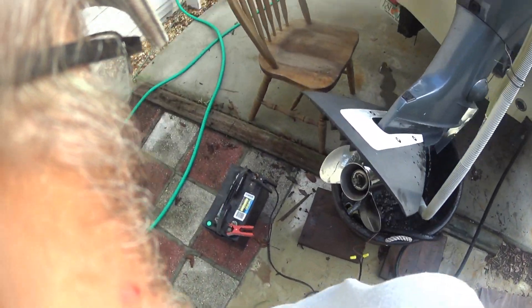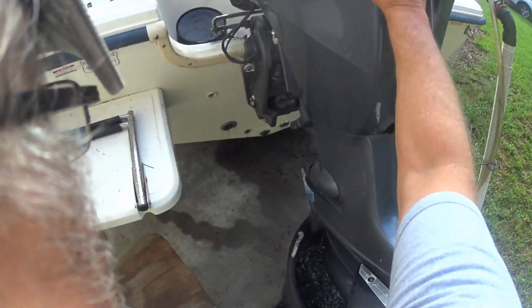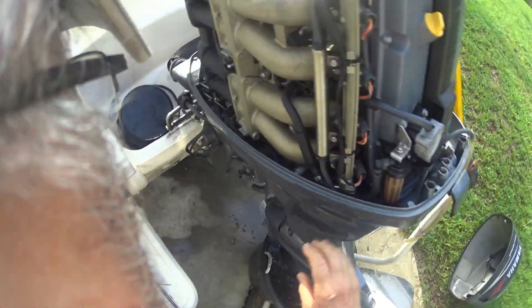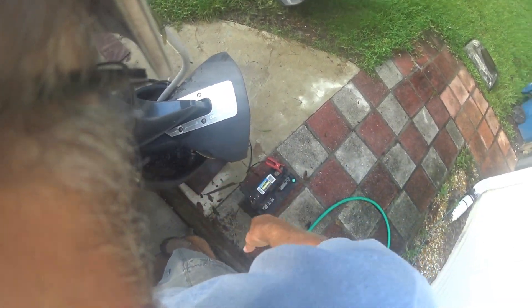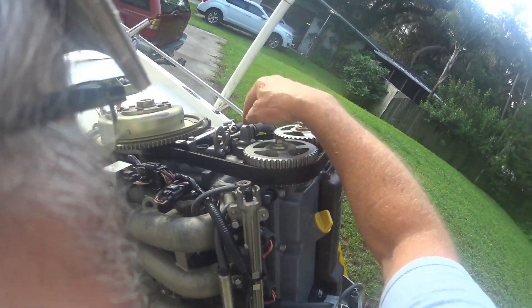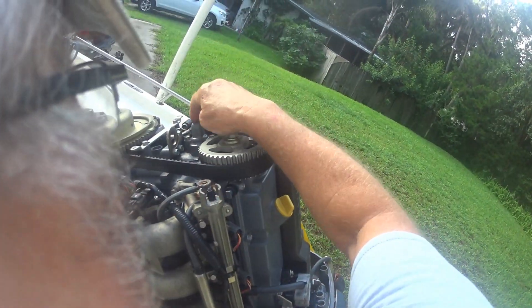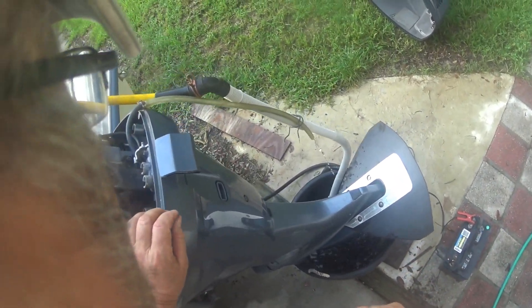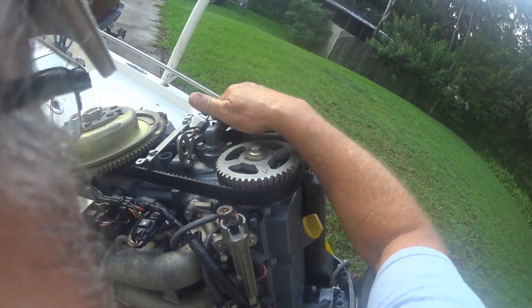Okay, I finally figured something out that's going to be useful for brothers and sisters of the hook who have Yamahas — probably any Yamaha four-stroke. Here's what I discovered: when I use this accessory flush port, I was not getting any water up through the thermostat area no matter what, even with a heavy-duty pump and even with the thermostat removed — it still would not get into the upper engine block area. But in my half-sleep I figured out what to do: take this hose off up here on the other side.